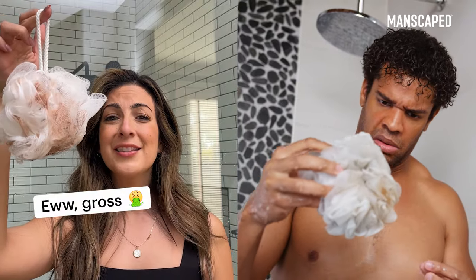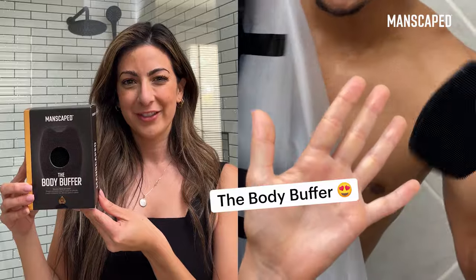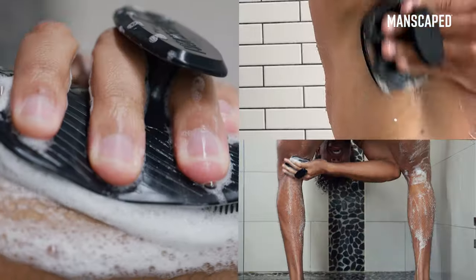Guys, your loofah is disgusting and filled with bacteria. Ew. Check out Manscaped Body Buffer — it's an antibacterial silicone scrubber with a no-slip handle, so you can navigate through all those nooks and crannies to buff your body clean.